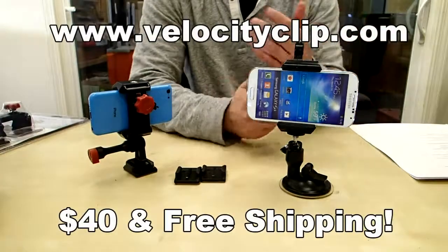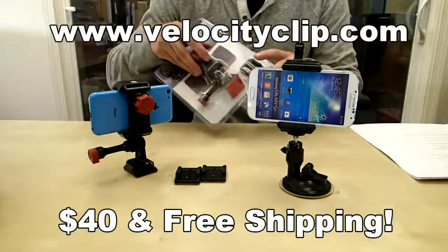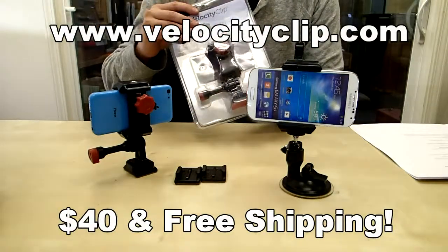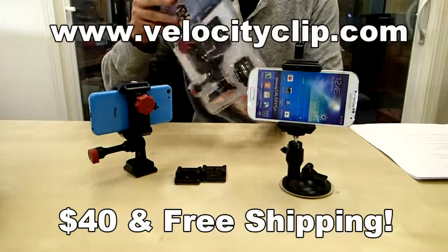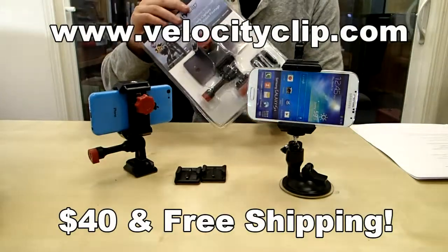So that's pretty much it — a really easy mount, works for all phones, super simple. You can run to velocityclip.com and check these out. They're about 40 bucks online, it comes with free shipping, and it comes with a couple different mounting options. Take a look and let us know what you guys think. Thanks for watching.